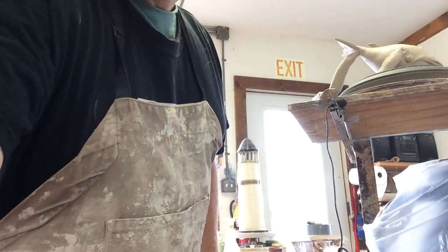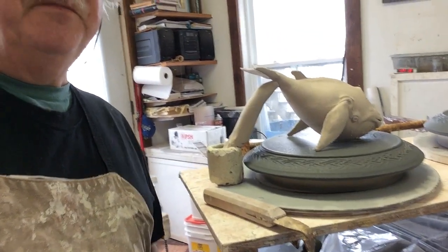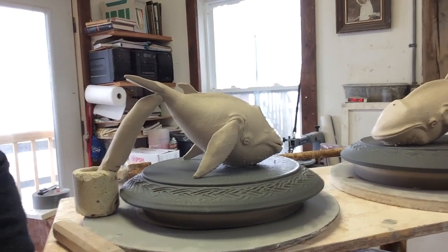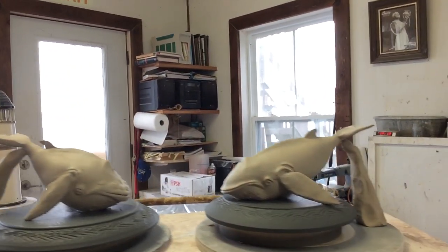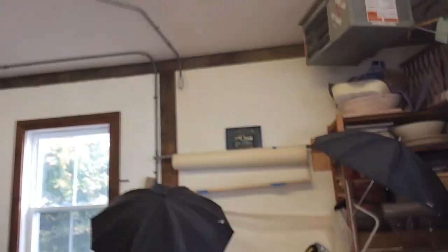Hi, Vaughan in Nova Scotia here again. I'm going to show you how to throw a whale on the wheel. Here is my whale finished item — it is the lid, one of them. You can get a better angle here. That's one of them, and here is the other one. So those are the lids to the large jars that I threw the other day. Let's get this set up.